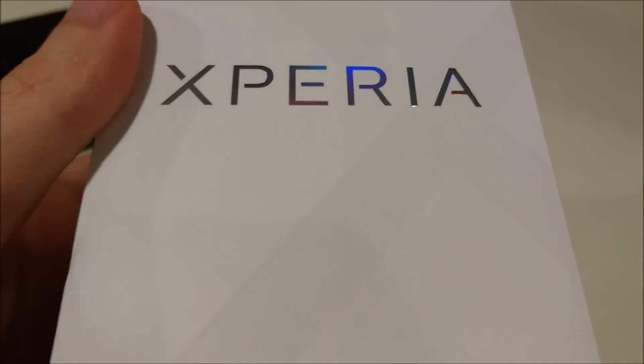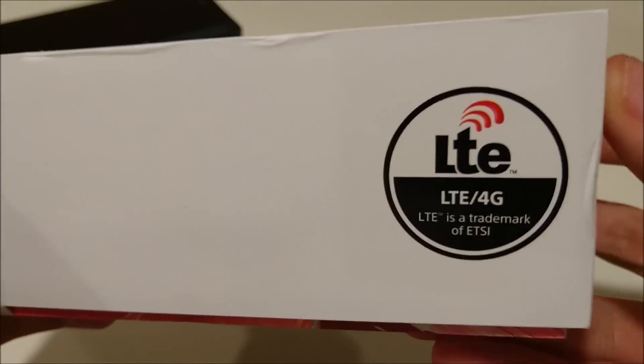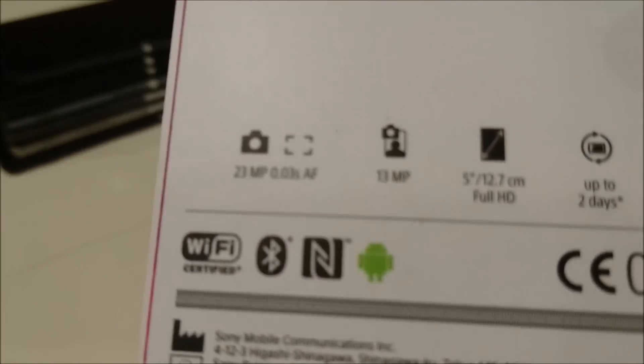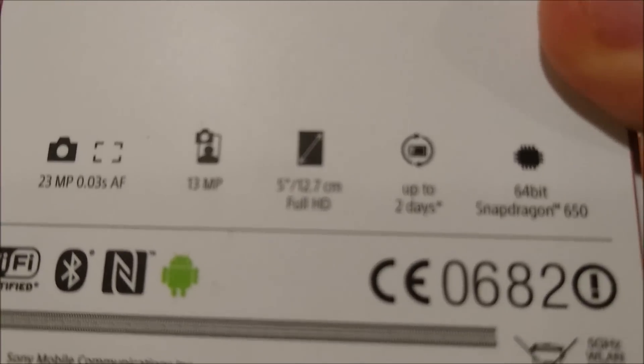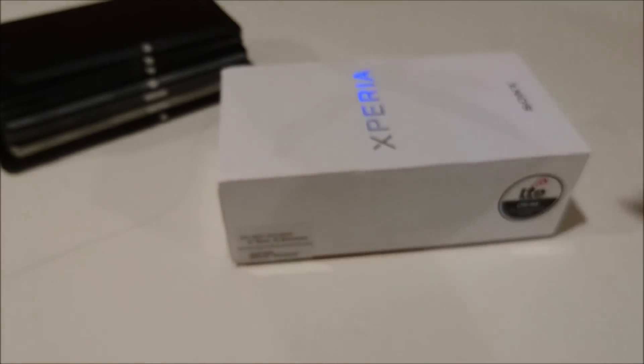I'll just give you guys a look at the outside of the box first. Nice touch there with the Xperia logo. Pretty minimal box, really doesn't have a lot going on unlike other Sony box arts. Some information down at the bottom which I'll get to once I start unboxing it. Pretty simple box.